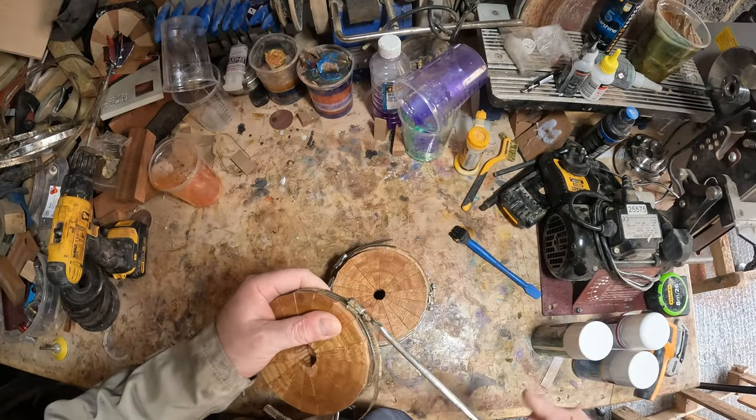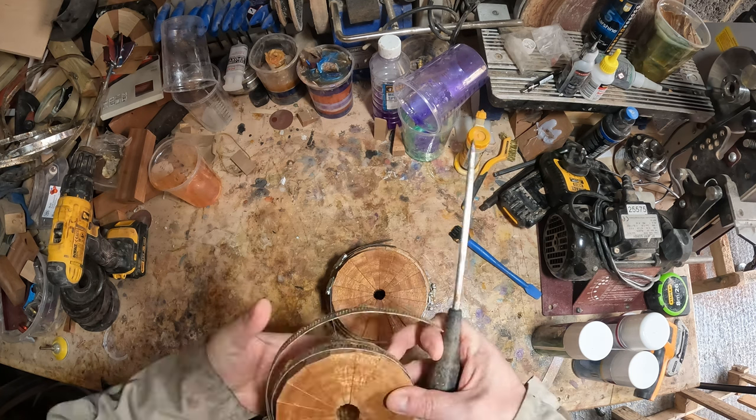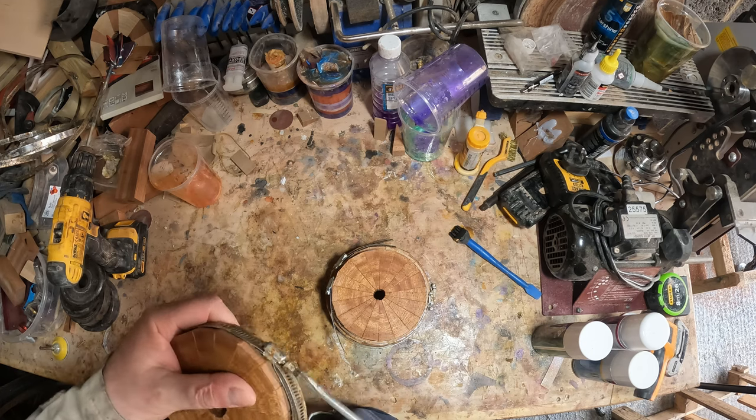It's the next day, and the first job was to remove the hose clamps and pass the segmented rings through the drum sander to level and flatten them.